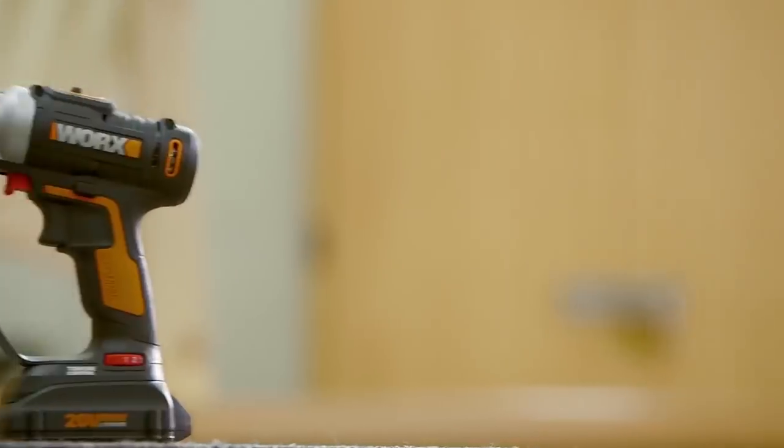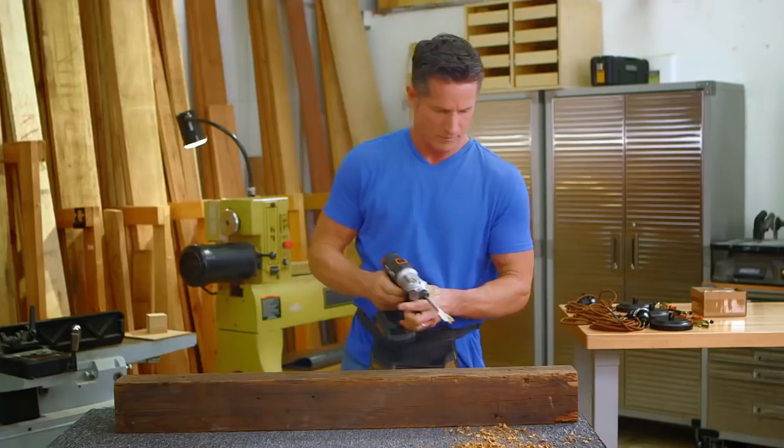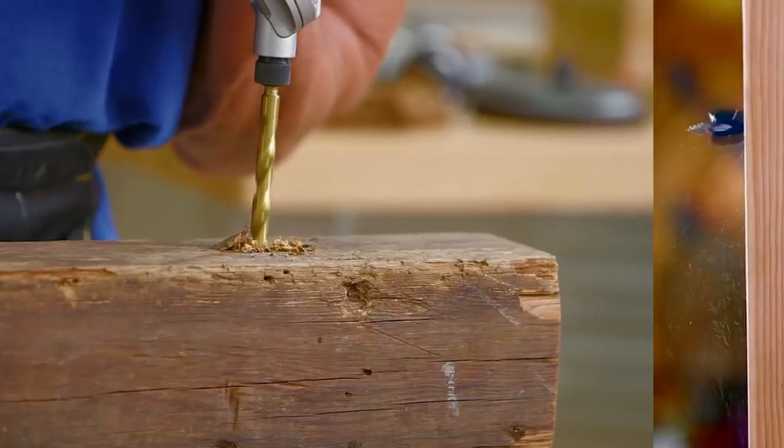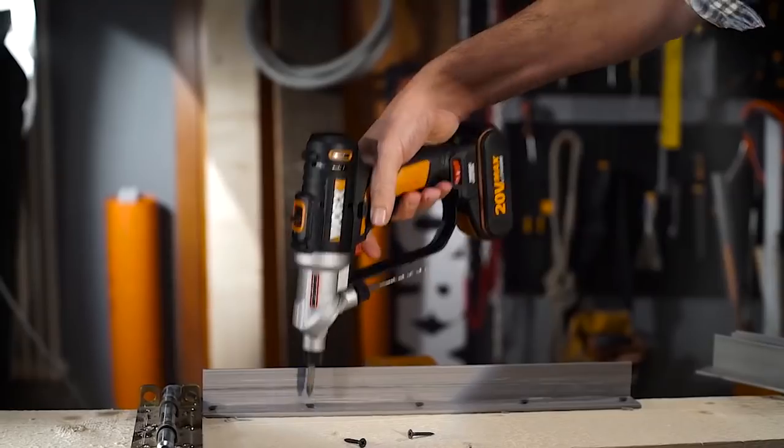According to the developers, the work process should be easy and not forced, and the productivity of labor will increase multifold. The power tool has two speeds: 400 and 1500 RPM.